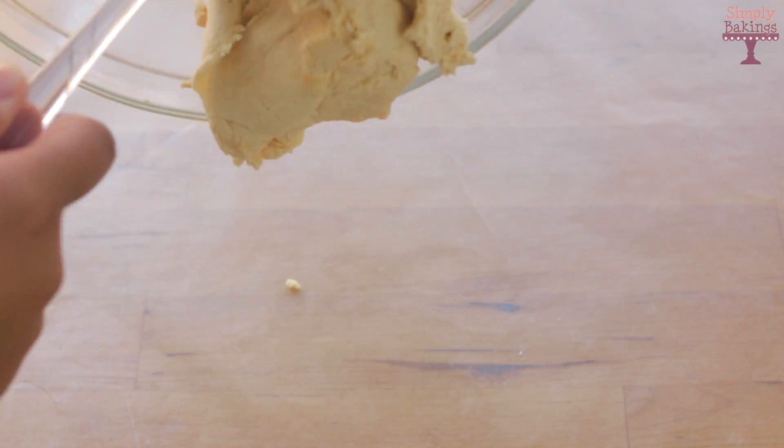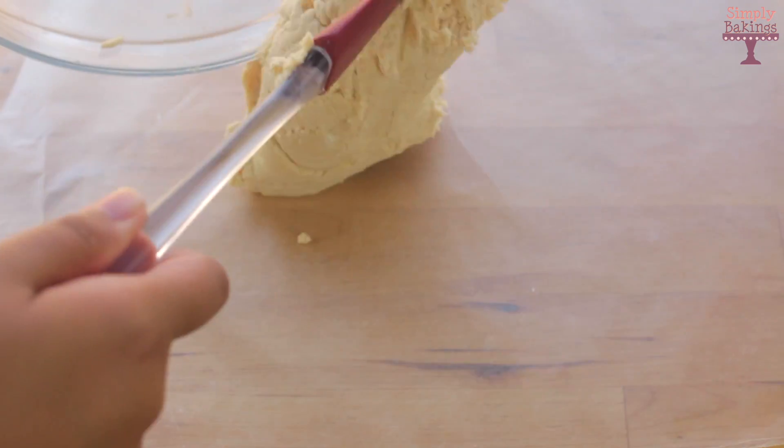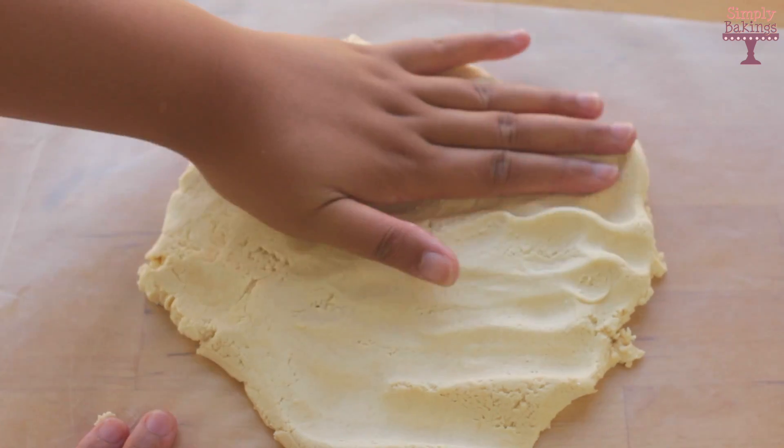After everything was well combined, I put it onto some wax paper and spread it out using my hands just like so.